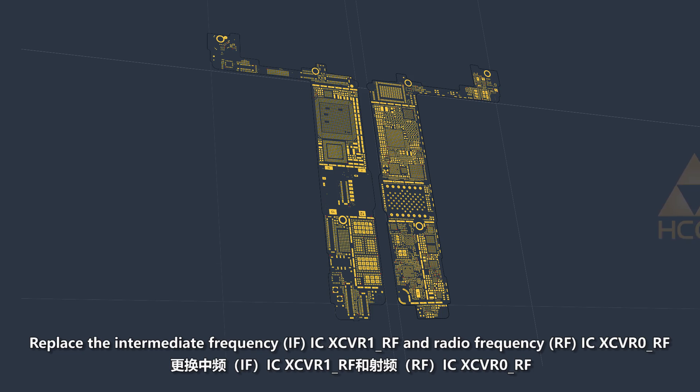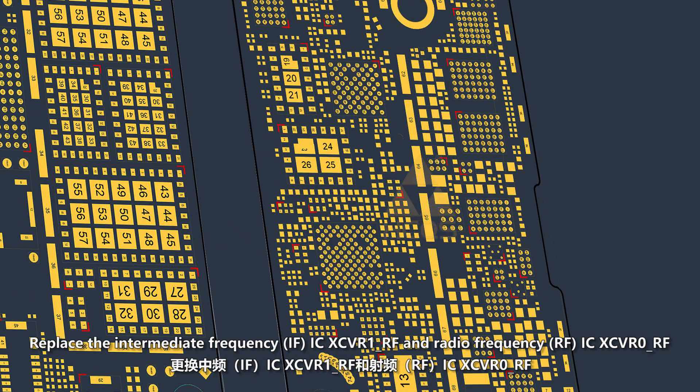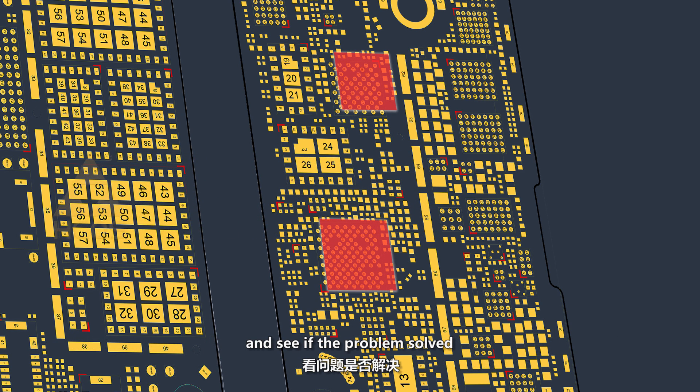replace the XCVR1RF and XCVR0RF. Replace the intermediate frequency IC XCVR1RF and radio frequency IC XCVR0RF and see if the problem is solved.